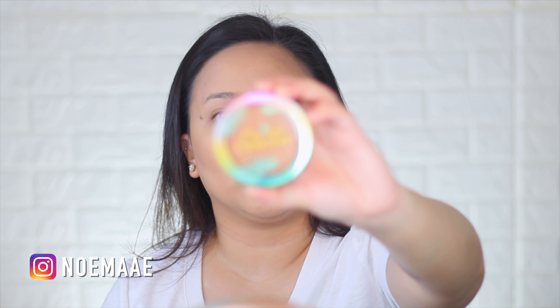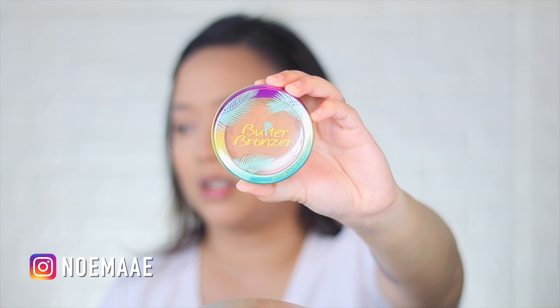The bronzer I'll be using is the Physician's Formula Butter Bronzer in Bronzer. Now the way that I'll be contouring — I'm not just going to go there and shove the brush. What I'm going to do is sweep it this way when I put on my contour, so it's going to look like this. Other side.